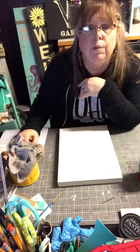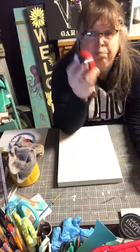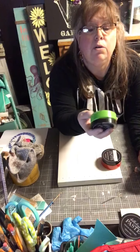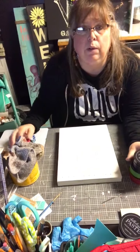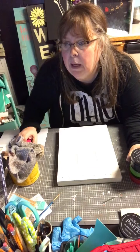Tonight we're going to use Candy Apple Red, Parakeet which is a lighter green, and Black Velvet.